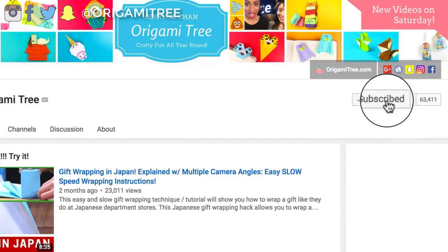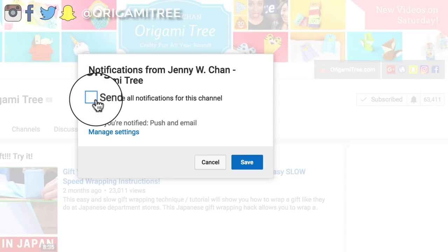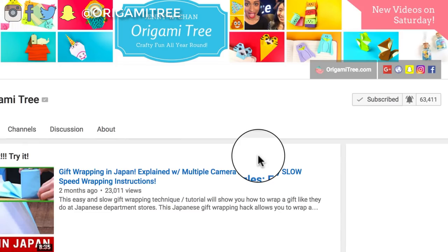Thank you so much for watching — I really hope you enjoyed that! If you liked it, be sure to hit the subscribe button and the notification bell to be alerted when new videos come out. I post new crafty fun videos all year round and have over 350 of them, so there's really something for everyone. Check the video description for some of the items I got from papermart.com — I'll see you soon, bye!